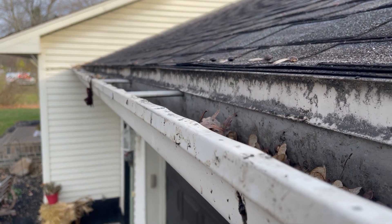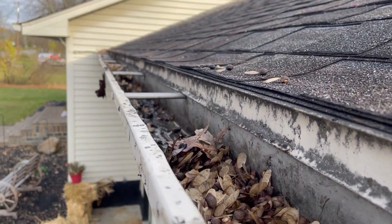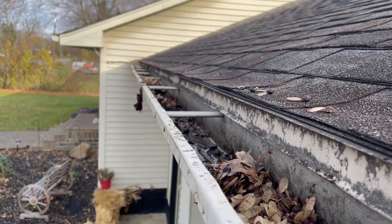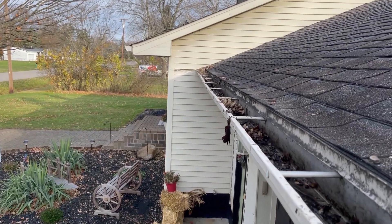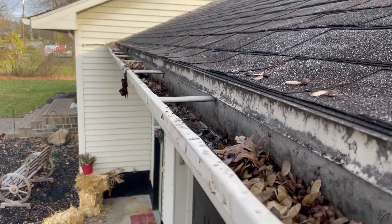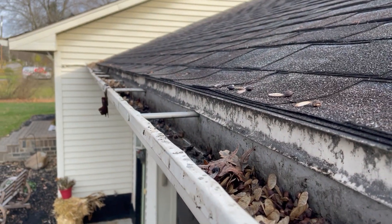Hey guys, it's mid-November here in Michigan and all the leaves have finally fallen — time to clean some gutters. Some of them have some makeshift gutter guards from the previous homeowner, which were kind of mediocre at best.